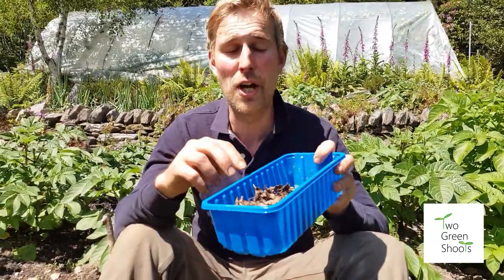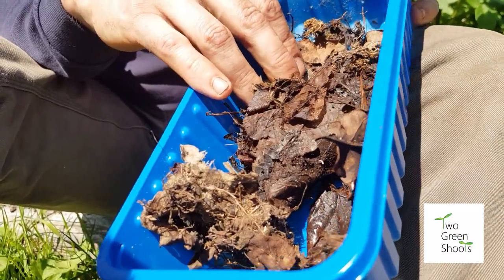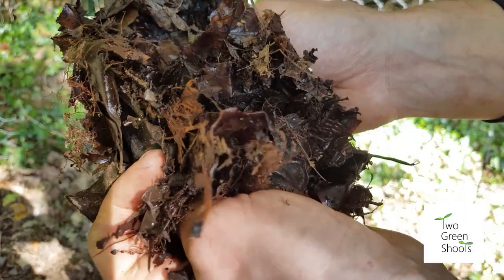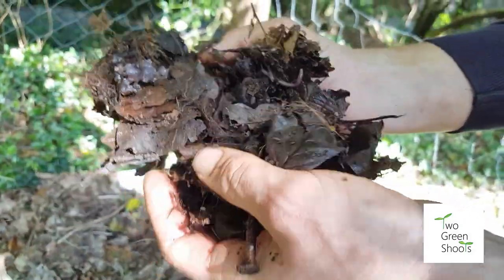The final one is like horticultural gold — it's leaf mould. This isn't at its fully developed stage; this is about six months old. When it has broken down it has a really good crumbly texture and will improve that soil like nothing else. So save your leaves, collect them, break them down, and work them into the soil.